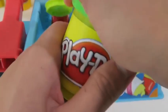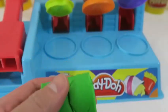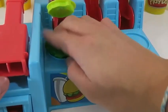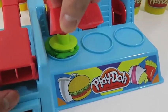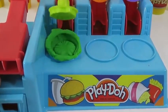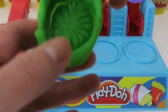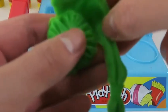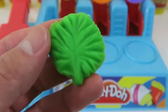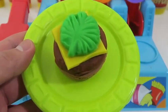We gotta be healthy, so let's add some greens to our burger — I'll make some lettuce. I still can't believe how detailed these molds are. This lettuce is almost too real. Let me add some new molds to our station to keep building our burger.